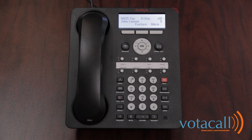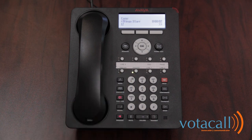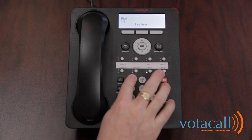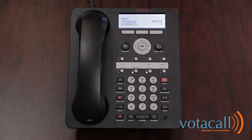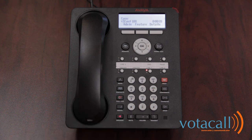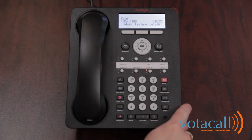Now let's review making a conference call. You can have two other internal parties besides yourself on the call as well as two external callers. Once you have the first party on the line, press the conference key — this places the first call on hold and allows you to make another call. When the first call comes in and you answer it, press conference. It will give you intercom dial tone by default. If you want a line, choose an available line and dial the phone number you wish to call. Once you have that person on the call, let them know you're going to conference them in and press conference again. You'll now see those calls are conferenced, showing conference 100 with a flashing light. To add another person, simply repeat the process.